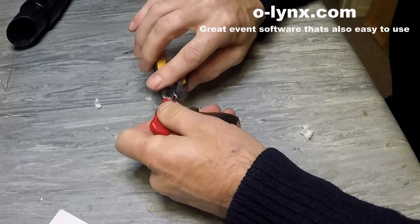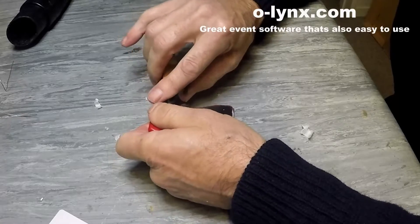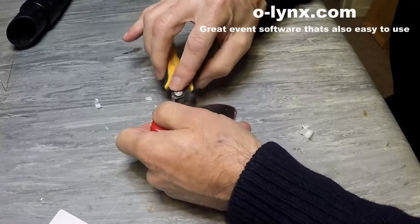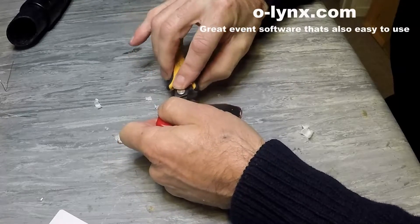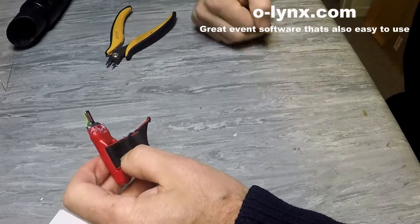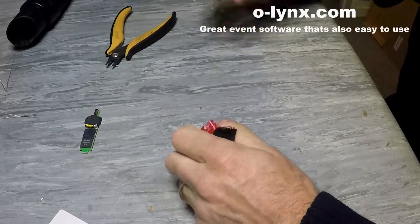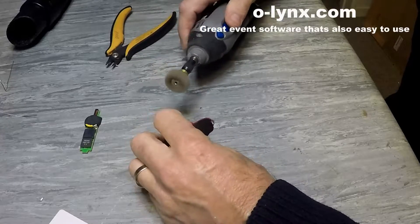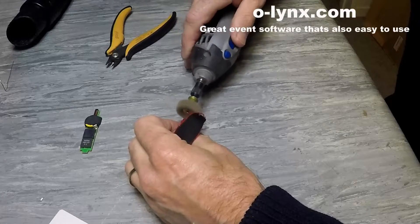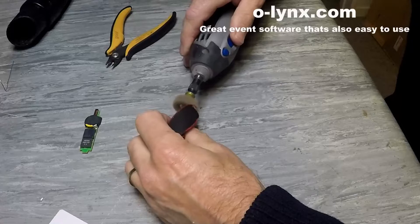Scrape off as much of the plastic and glue as you can. Remove the circuit board by pulling on it firmly. I then use a Dremel abrasive buff to remove any remaining traces of glue. Just go lightly so you don't damage the plastic.